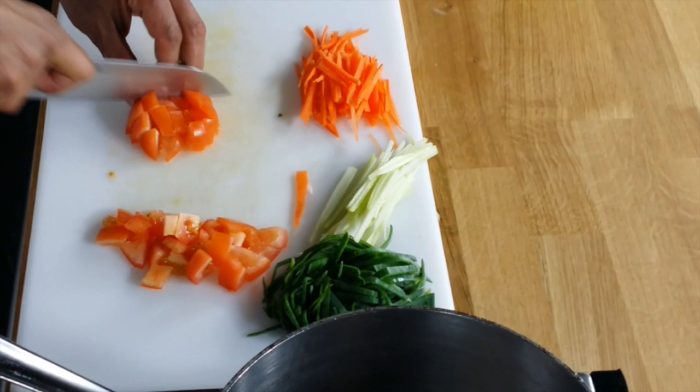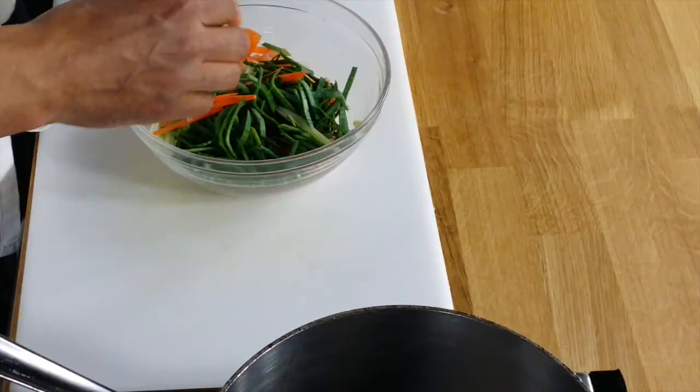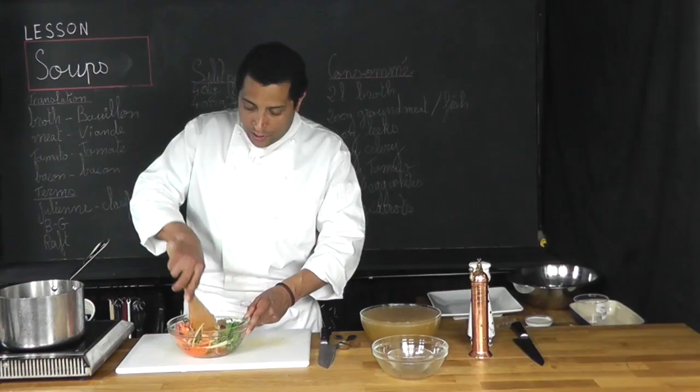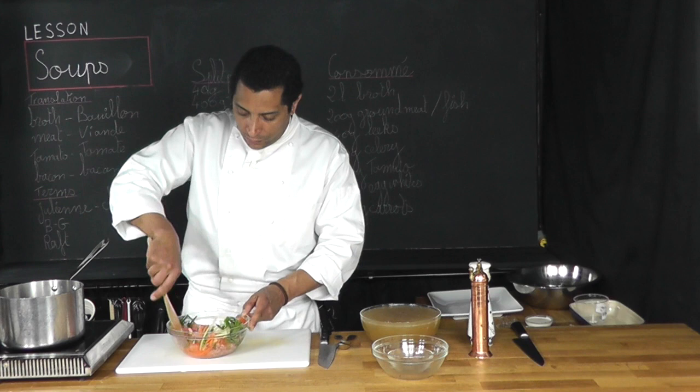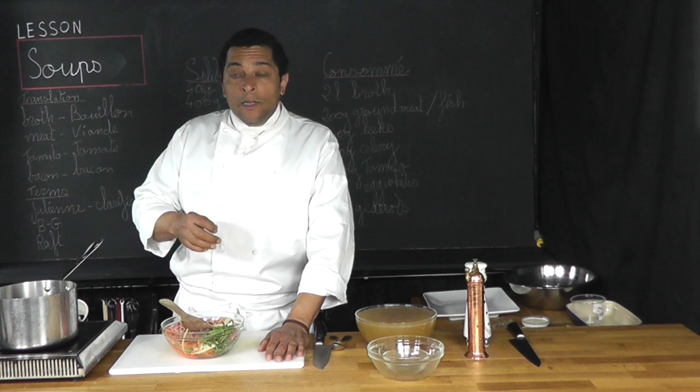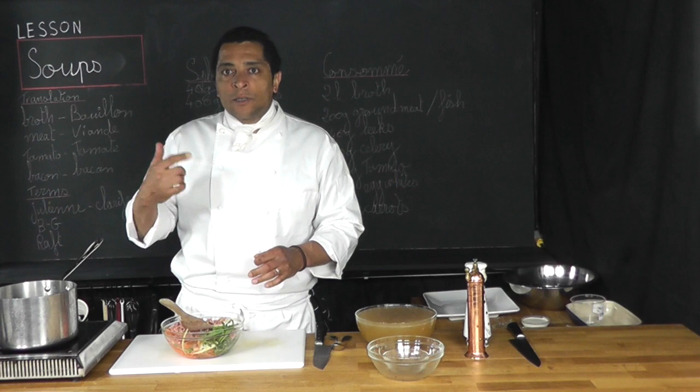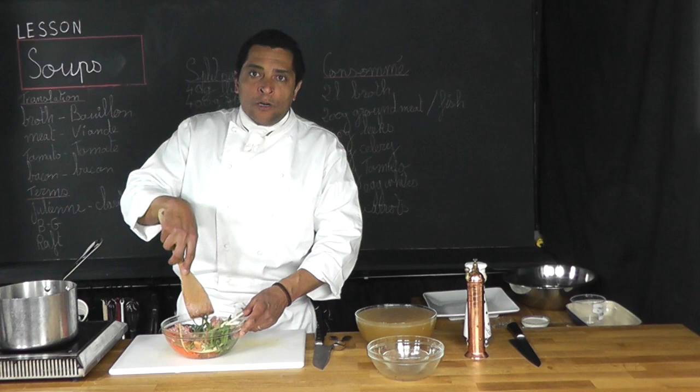I'm going to take a large bowl, put all of those in it, and add my meat and the egg whites. We're going to mix all that together well. Now, I took the time to make a nice little julienne — it's good for practicing your knife skills. But if you don't have the time, you could use a food processor, put everything together, process it, and then use that to make your raft. I prefer the hand-cut method, but the other way works very well too.